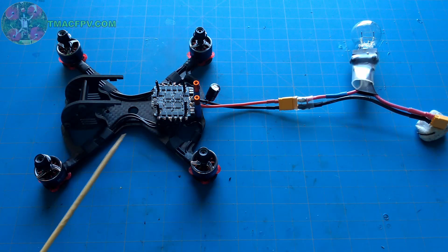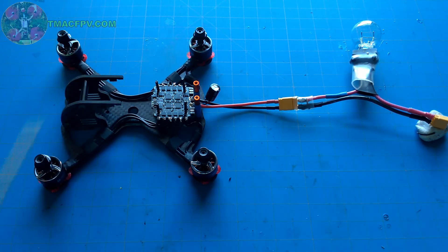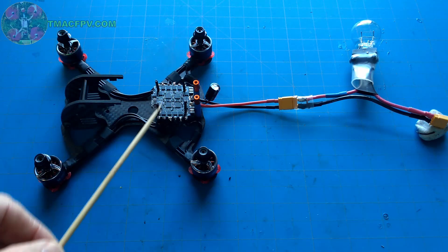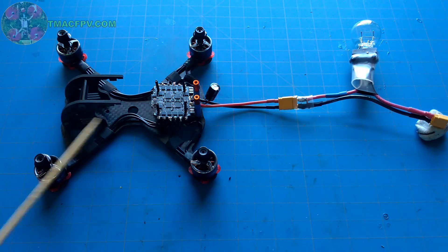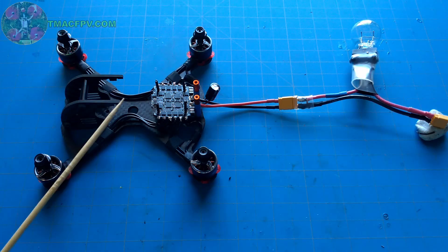I wanted to check that out before I made any further connections with the ESC to the flight controller and started building out my stack. If I didn't check this out and I built up the stack and then found out that one of the motors or the ESC was not working properly, I'd have to take it all apart again. So we're going to check things as we go along to make sure that at each step, as much as we can, things are working properly.